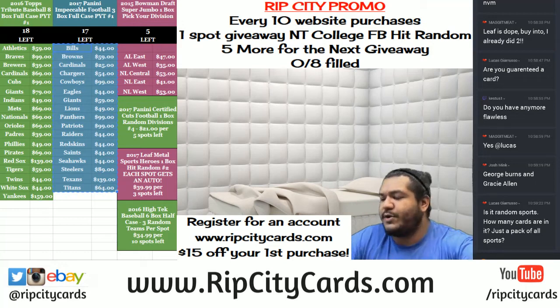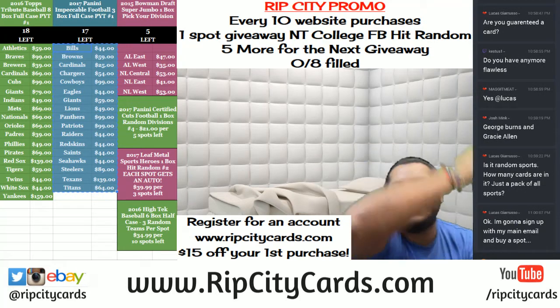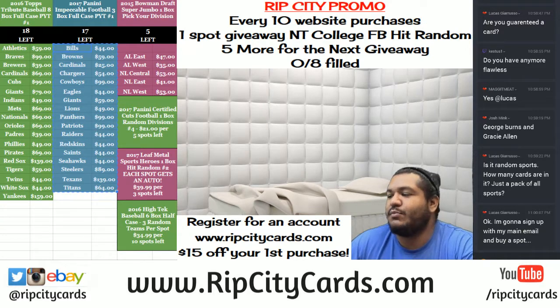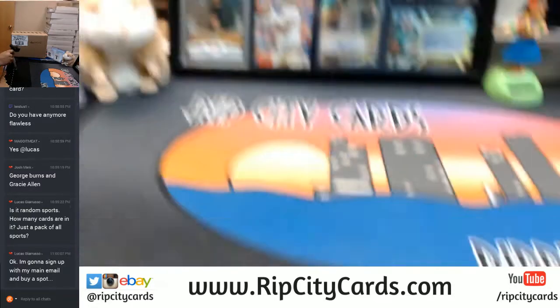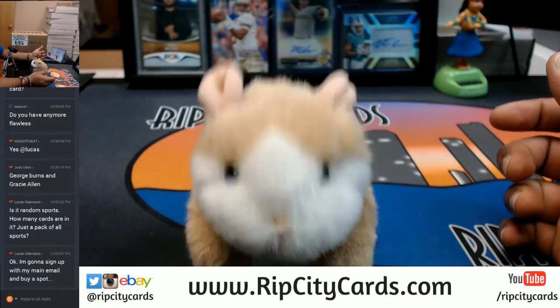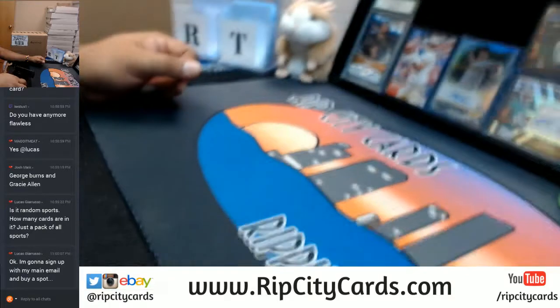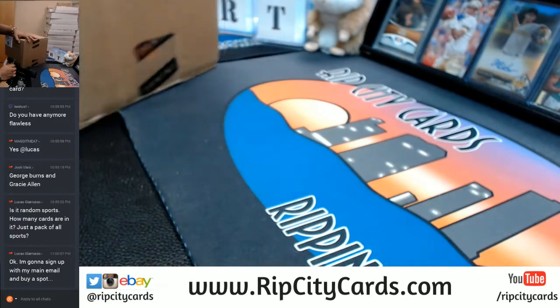Yo, welcome everybody — Cardboard Moses with you. It is time to do 2017 Panini Donruss Certified Cuts Football, six box half case break number nine, eBay style. Let's do it. And as always, good luck everybody.